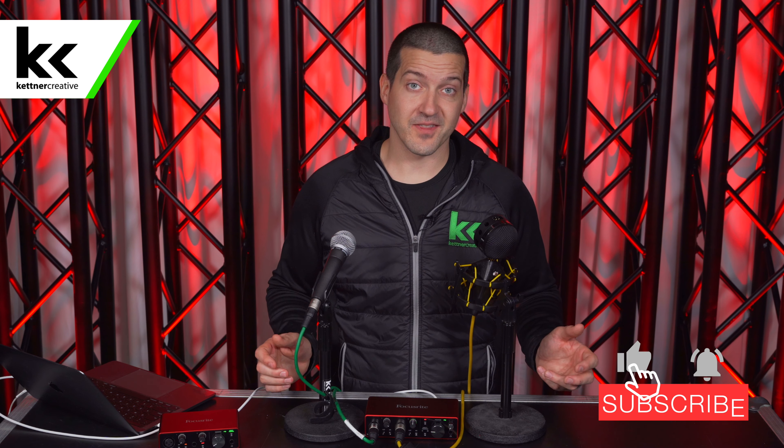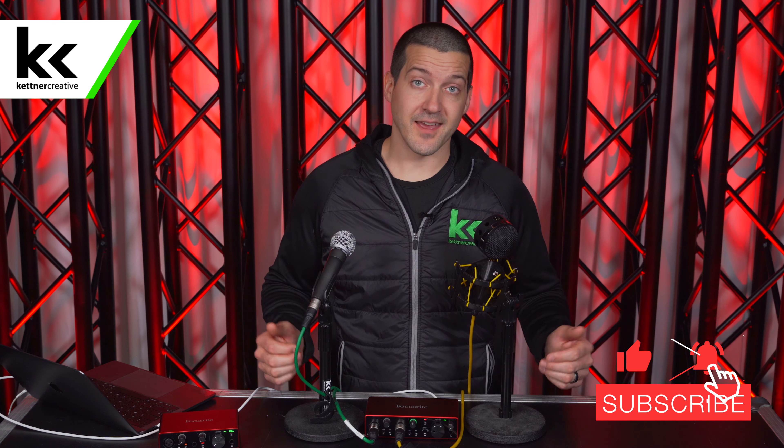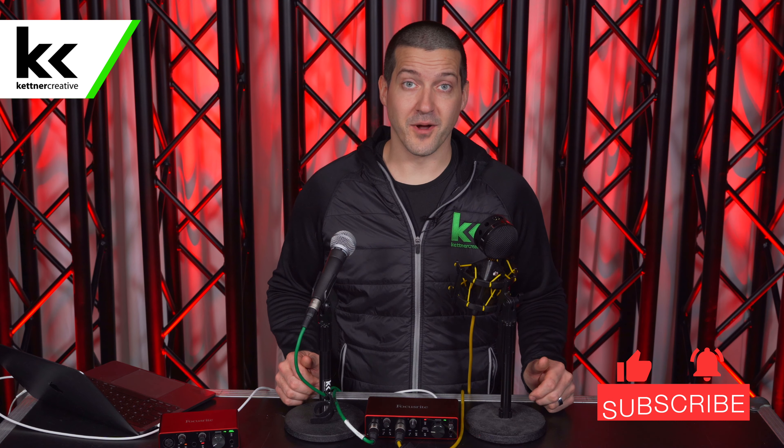If you have any questions about anything we've covered in this video, or want pricing or specs for anything you see here, please check out the links in the description below or leave a comment in the comment section. If you want to see more videos like this, please like and subscribe. Thank you so much for watching.